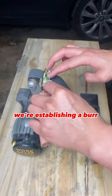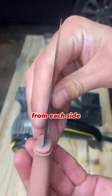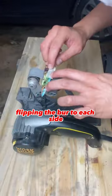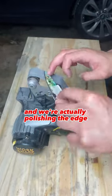We're establishing a burr and grinding the same amount of material away from each side. Now on the fine belt, we're really flipping the burr to each side and actually polishing the edge.